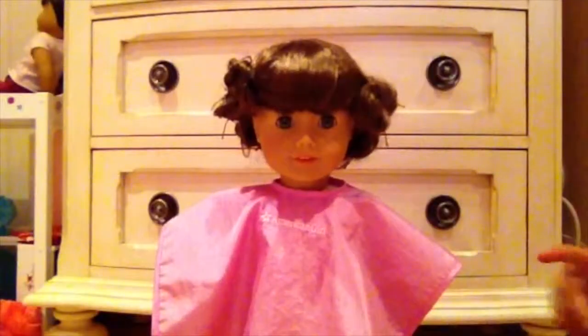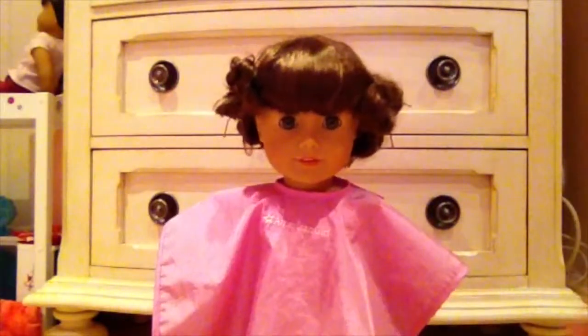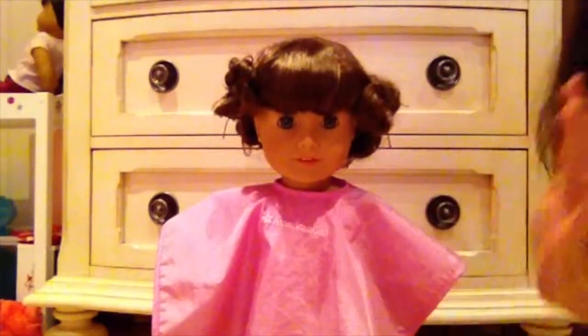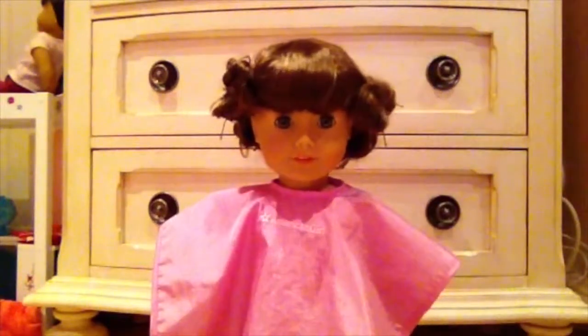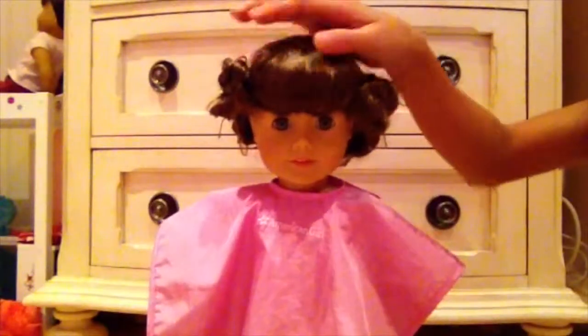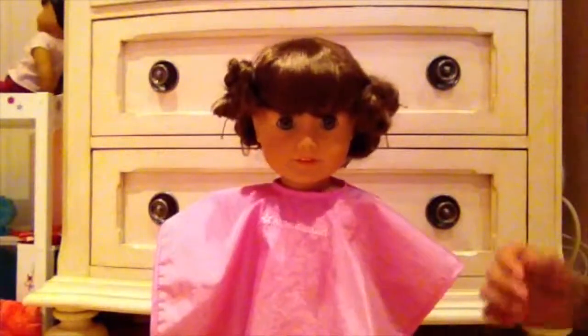Okay, you're ready. So I am back and I have left her curls in for like four to five days, which I know is totally crazy and insane. I know you probably won't leave it in for this long, but for my doll I just couldn't find time to film this part of the video. So I had to wait. Her hair might be just a bit more curly. So here we go.